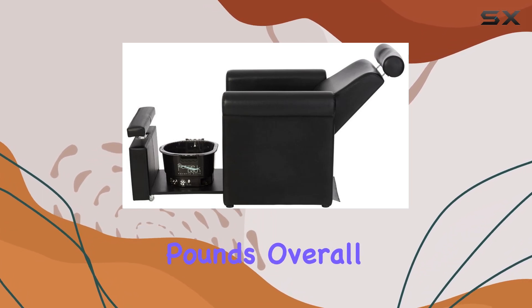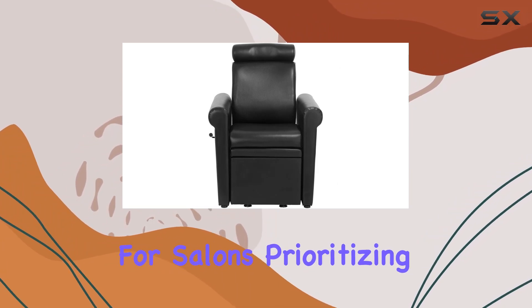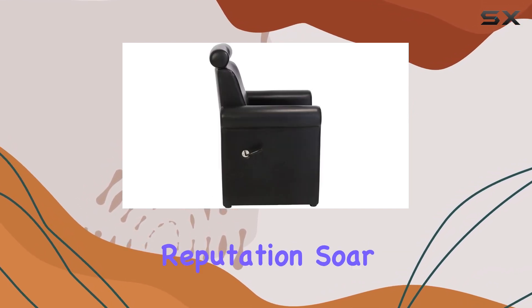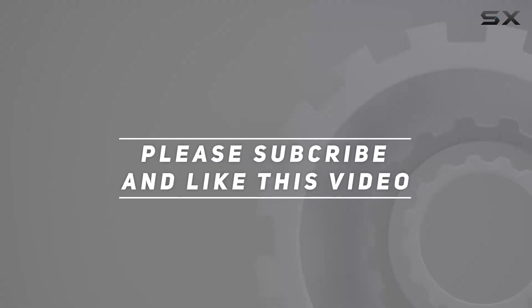Overall, the Mona Lisa plumb-free pedicure chair is a must-have for salons prioritizing efficiency, space-saving, and client comfort. Invest in this chair and watch your salon's reputation soar. Check out the video description for updated pricing, and thank you for watching.